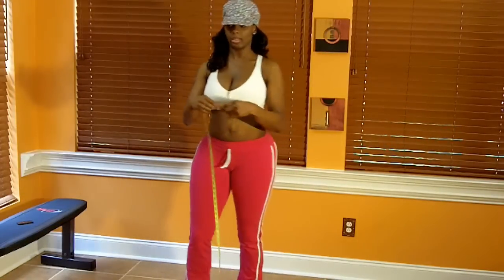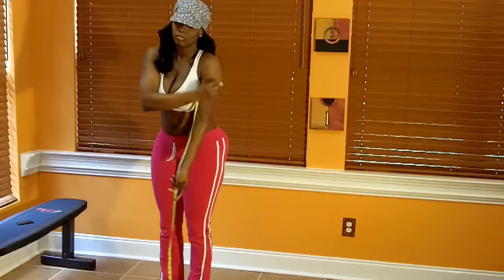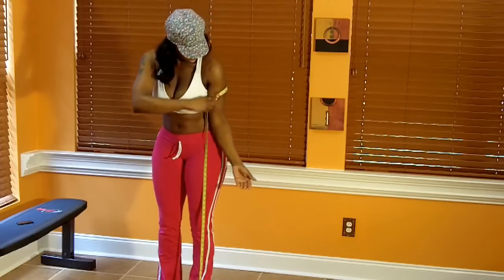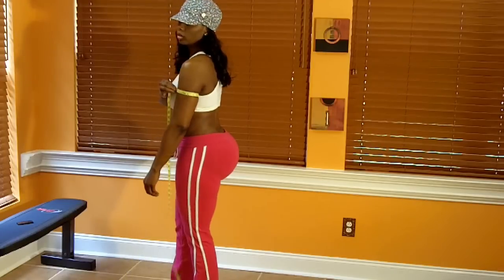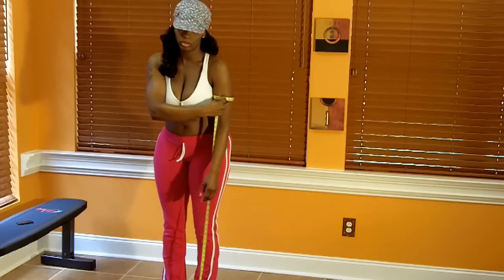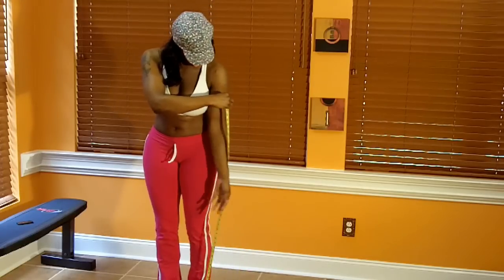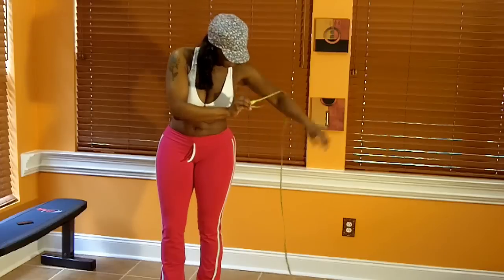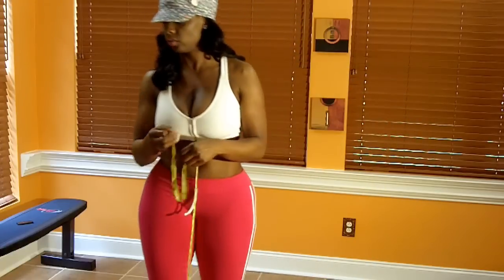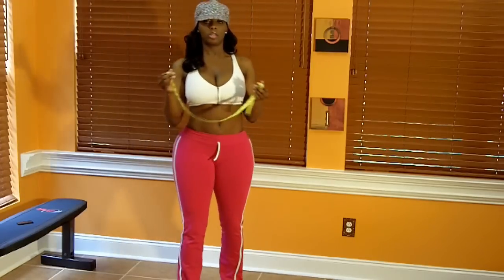Next and last is the biceps. This is always difficult because you have to extend your arm and turn your palm facing forward. You measure the widest part of the biceps. Make sure it is level with your palm facing forward. My biceps measurement is 12 and 3/8 inches. I always have problems with the biceps, but that's your circumference measurement.